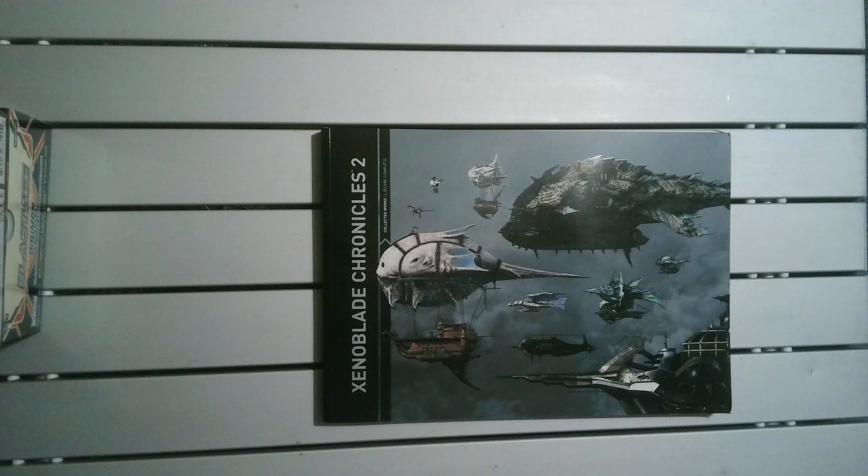I didn't finish that one either. I don't believe there's much of an artbook for that — it's like a little one. So I'm borrowing this one, but it'll be interesting to show what it is.